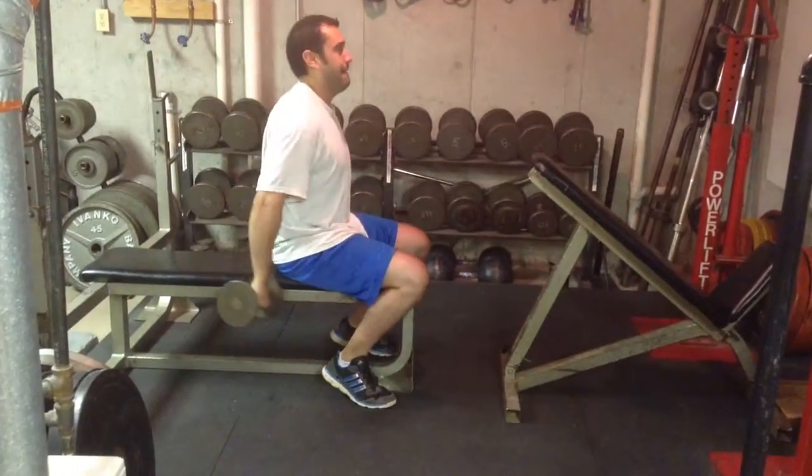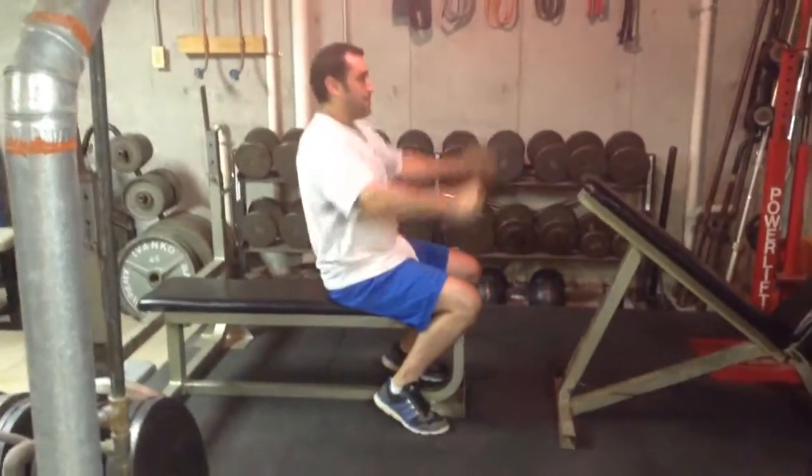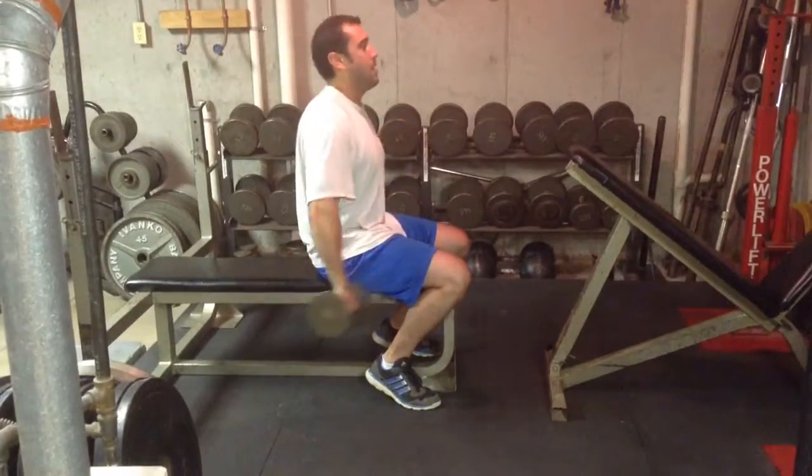Don't start with a lot of weight, you don't need it — keep it light until you get used to it. Now if you've had any kind of a shoulder injury, of course be very cautious with this, because this is much more strenuous than you think it is.